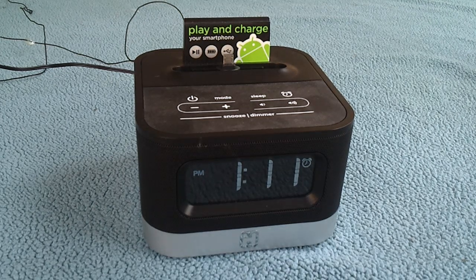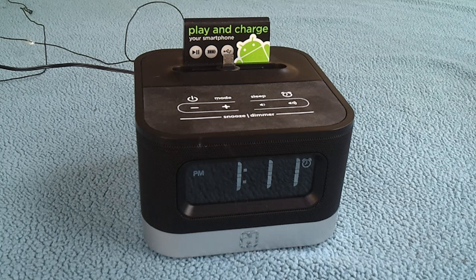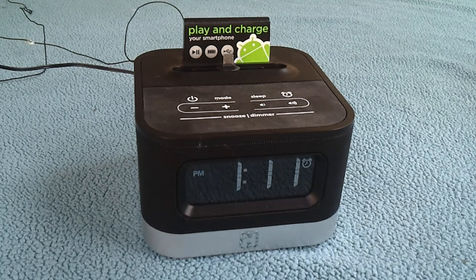Hey guys, Stormy here with AndroidSpin.com. We're going to take a look at a new product from iHome — it's the iC50. iHome generally makes a whole lot of products for iOS, iPhones specifically, iPod Touches, a lot of docking stations, music players and things like that. They recently jumped into the Android market just a couple of weeks ago with three new products, and this is one of them.